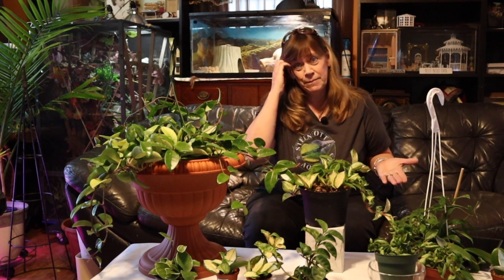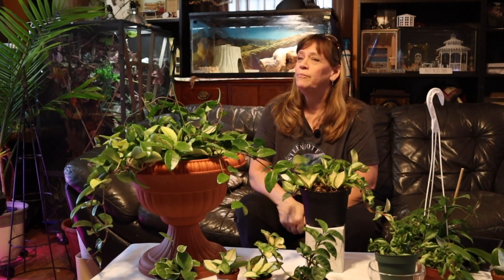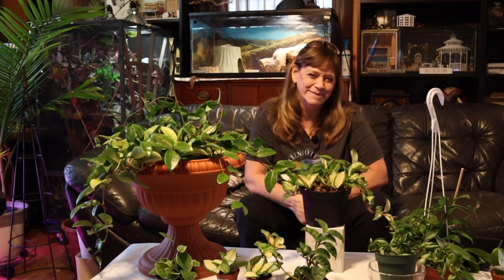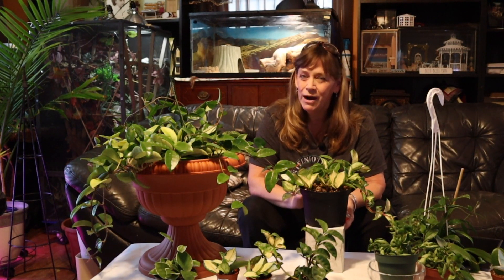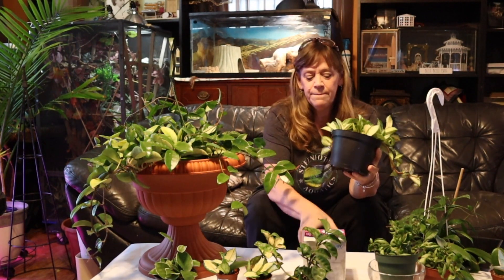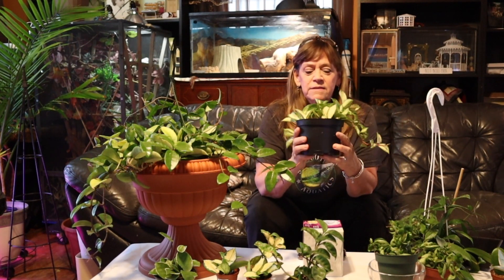In the reptile room there's indirect bright light plus a lot of grow lights — UVB and UVA. But if you don't have a reptile room, because a lot of people don't, indirect light and higher humidity will work. Next week I'm going to be building a DIY cabinet to create high humidity without making your whole house high humidity.